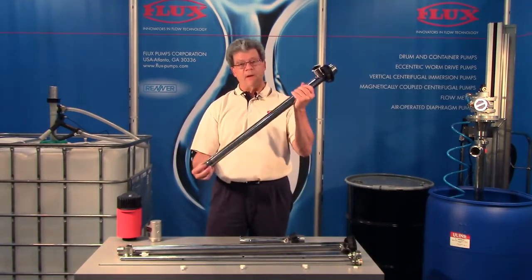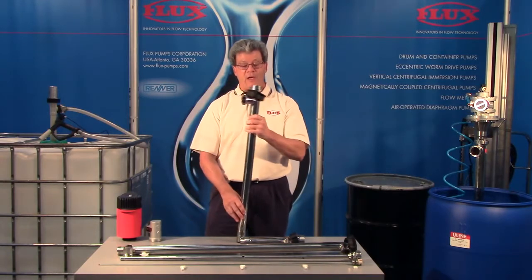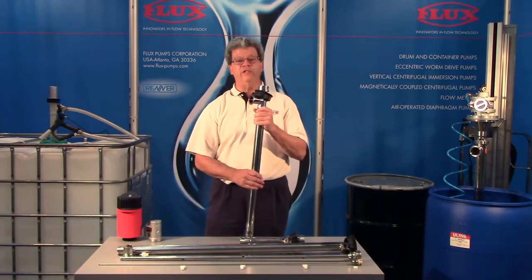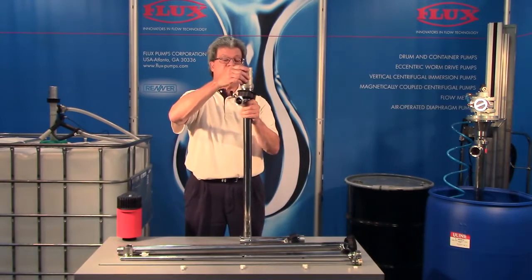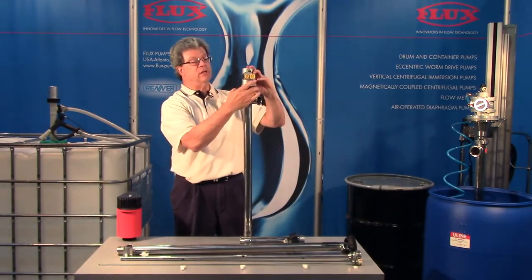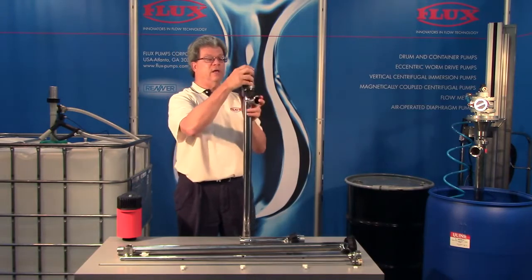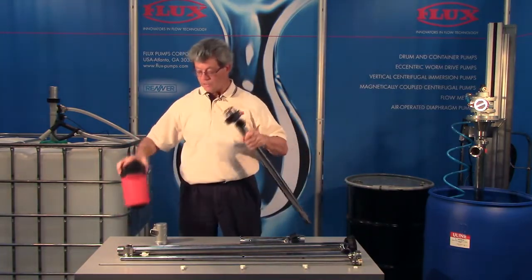This pump comes in different lengths. This is a 27 inch. We also make them in a 39 inch version and a 47 inch version for a tote. All of the motors attach as is the case with our other pumps — position the motor over the top of the tube, rotate the union nut. We have air motors and electric motors that attach in the same way.